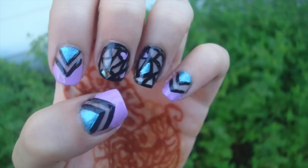Hey everyone! Today I'm going to show you how to do these cut-out nails. They're also called negative space nails, but I just call them cut-out nails, and these are a big trend especially for the summer.